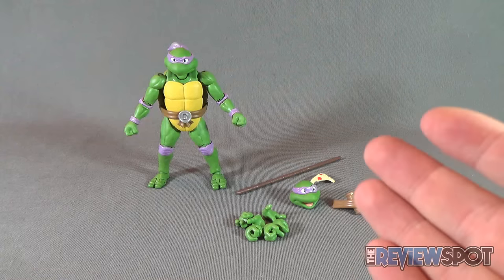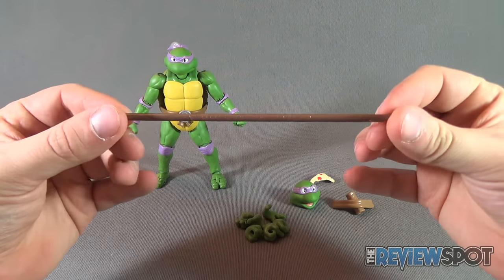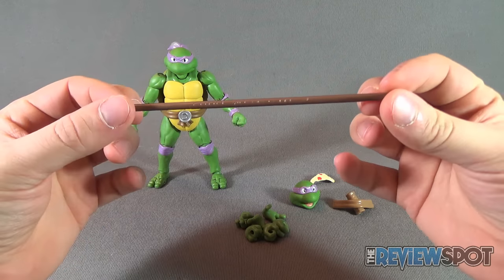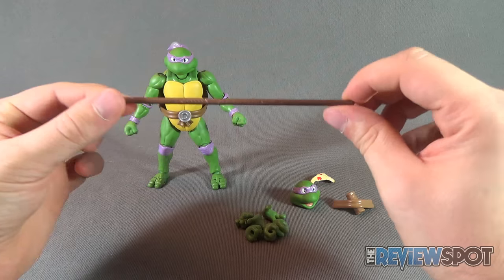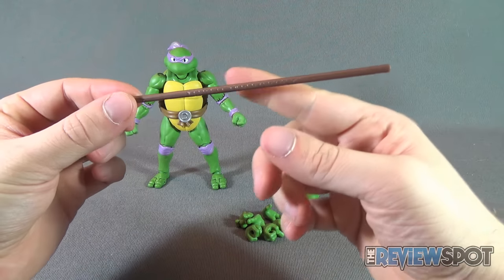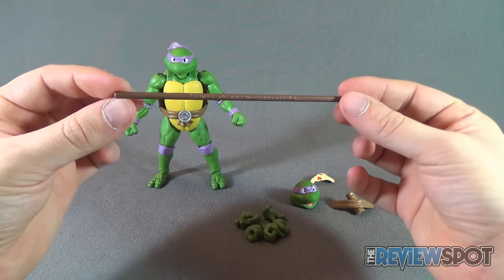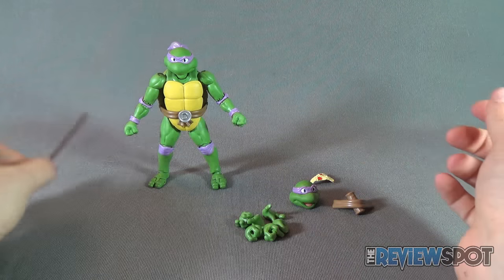Donatello does come with a multitude of different accessories. Let's go through those together. Of course, no Donatello would be complete without an inclusion of a bow staff, and this S.H. Figuarts release also comes with said bow staff. It only comes with one. I suppose there could have been a little bit of paint applied to the staff itself, but it's not a bad-looking staff. It does exactly what it needs to do.